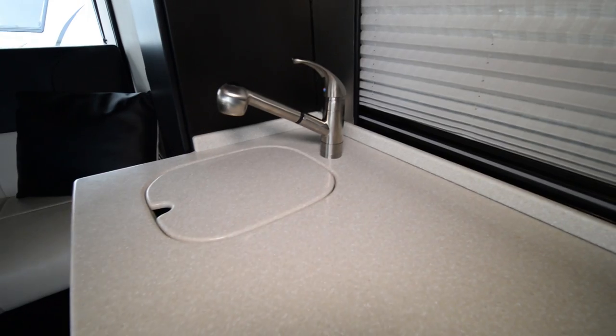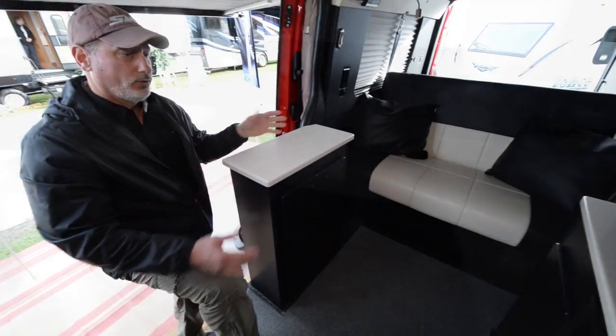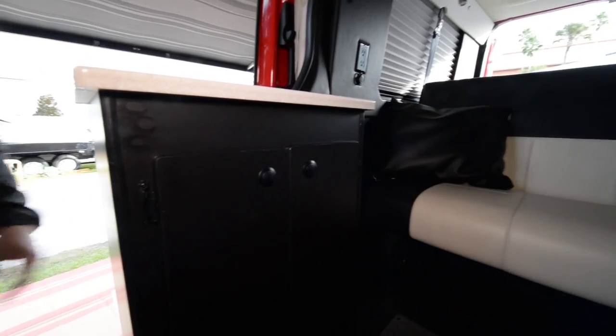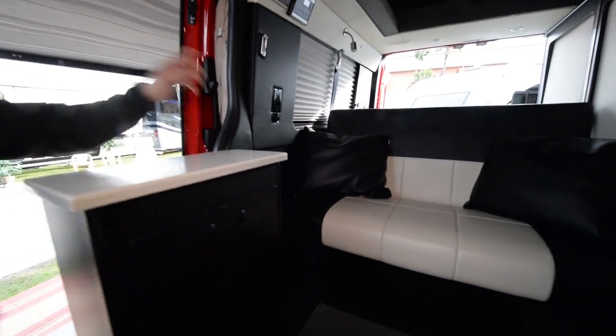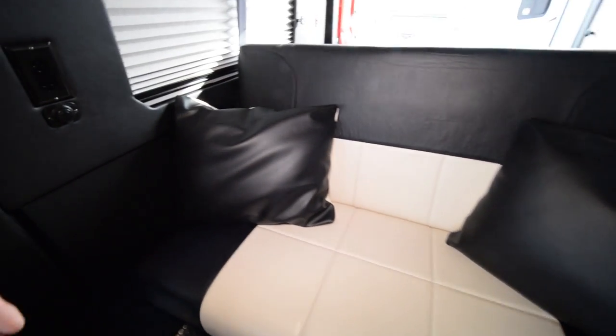We've got a sink on the countertop. We've got space for a cooktop if somebody wanted to add one in the future, but most people are going portable and all-electric. We've got storage here — this cabinet is removable if customers want to get it out of the way for more storage on the weekend. That's a sofa for three people with three seatbelts; it folds out into a 75-by-54-inch bed.